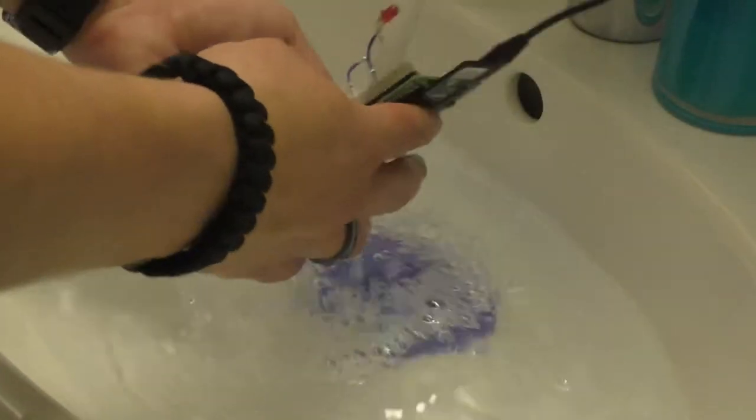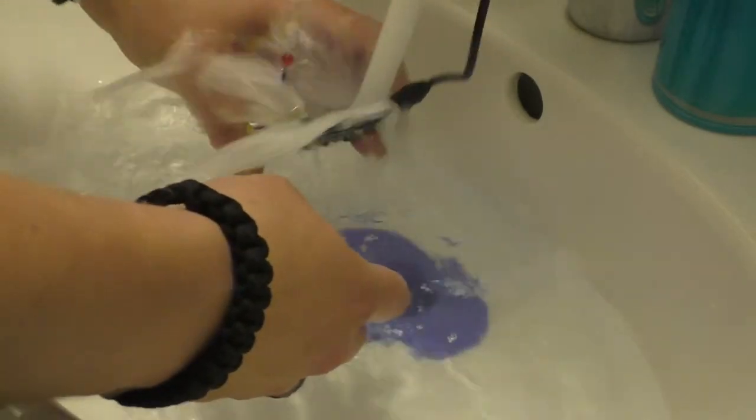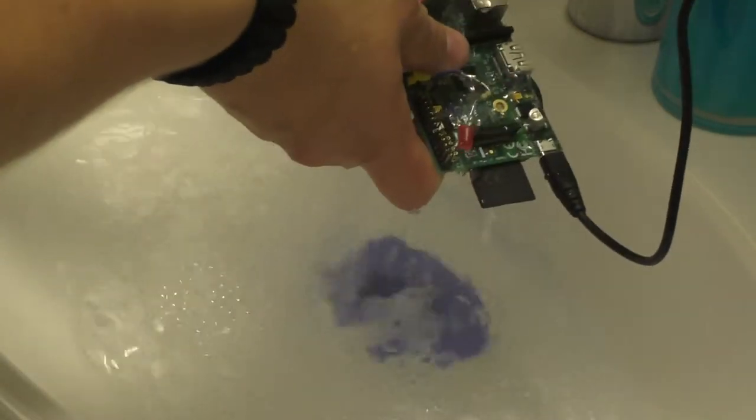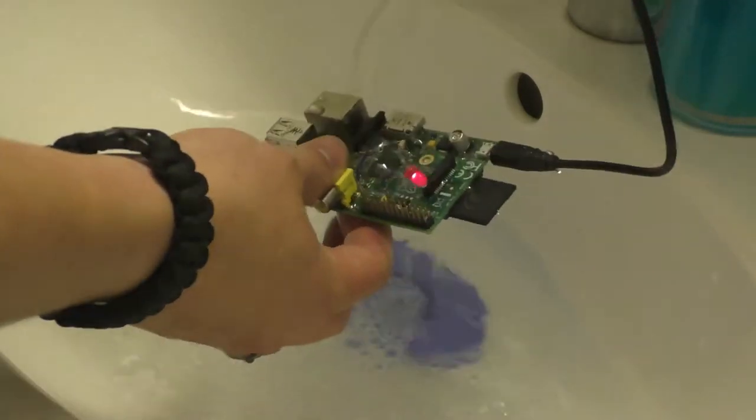The first thing I could do is put on the hot water, and then the hot water.